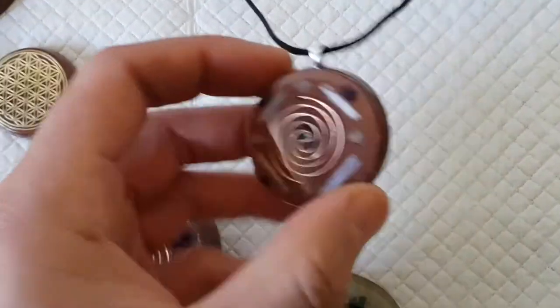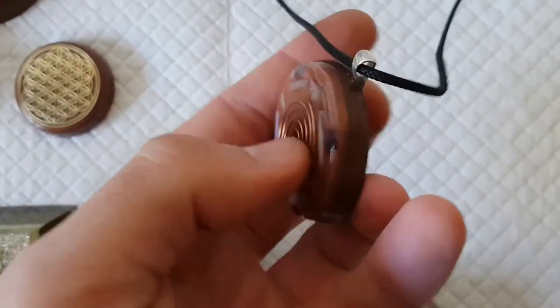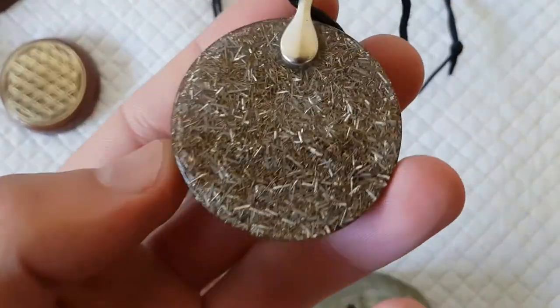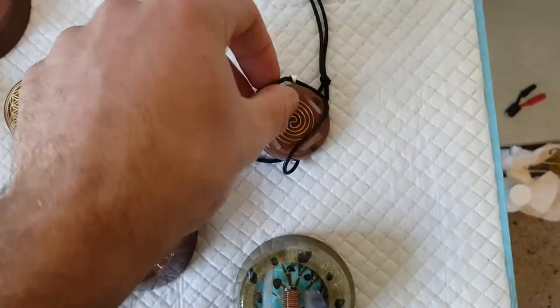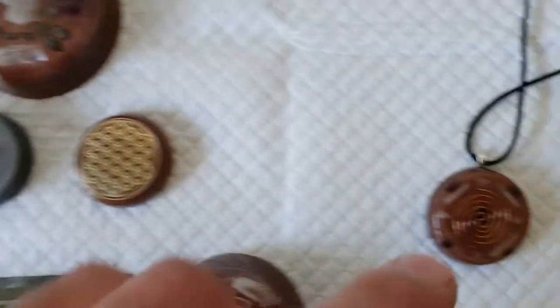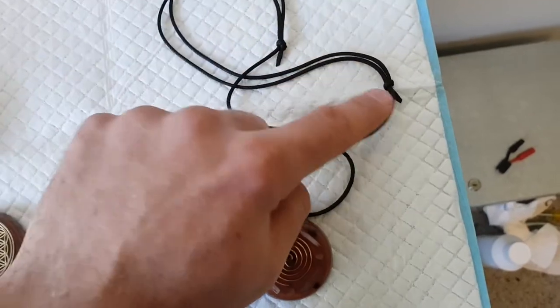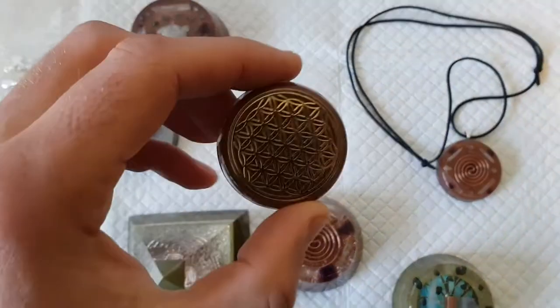I might do a video showing you guys how I actually go about getting them to this stage. We've also got a few pendants on the go over there. This is what I came up with for this one — once again it's copper powder. On the back we've got all your aluminium and brass shavings, pretty compacted in there. That's a real nice one — I've been wearing that. We stick the bales on — that's what they are, they're the bales — if you're going to do a pendant.